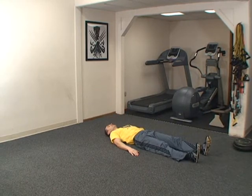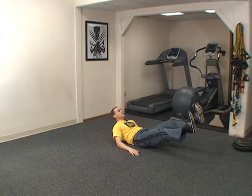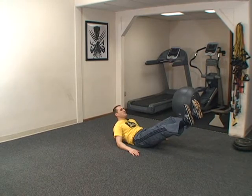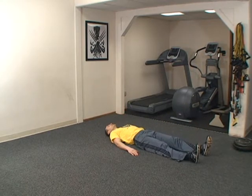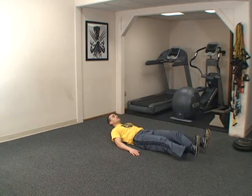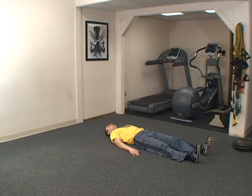One, down. Two, down. Activating your abdominal wall. Down. Four, down. Never relax your abs — five — so your lower back doesn't take over. Six, down. Seven, down. Eight, down. Nine, down.